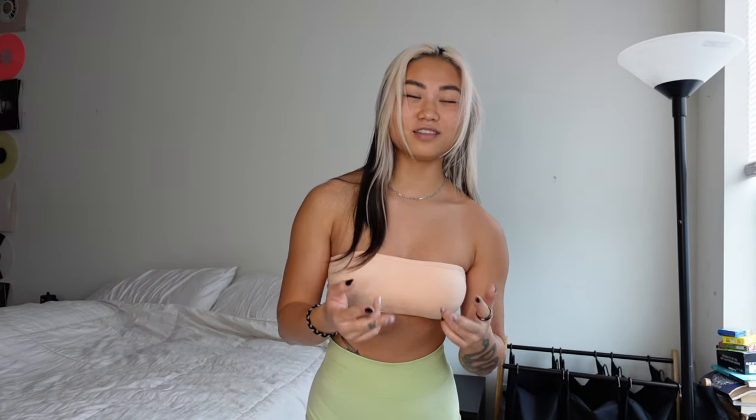I almost forgot to note — they do come with removable padding. If you want to wear it without padding, that is also an option. It's double lined. I like to wear the lighter ones with padding, but the darker ones like the black and the brown I don't.